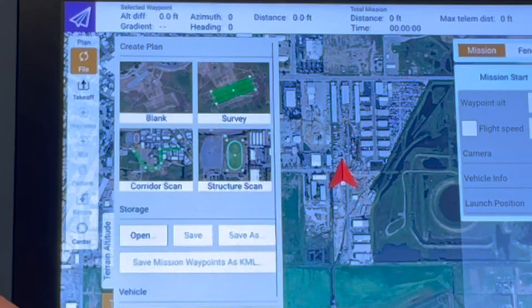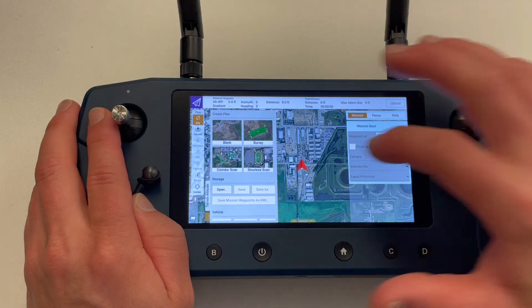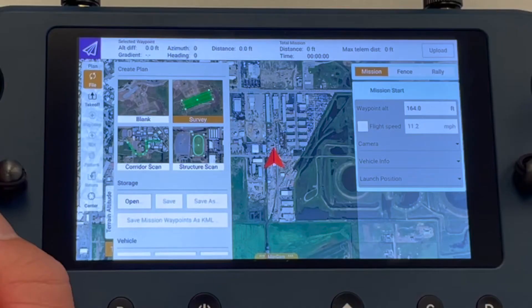On the left are options for the type of mission we might need to accomplish. Blank allows for a fully customized flight, allowing you to set individual waypoints. Survey provides a template specifically for surveying land. Corridor scan makes it easy for flying waypoints over a specific area, and structure scan is great for flying around objects at different elevations to capture layers of the entire structure. For this video, we will use a survey option to build our mission.